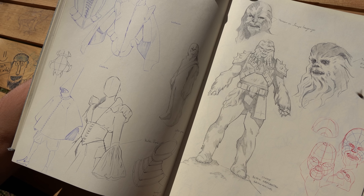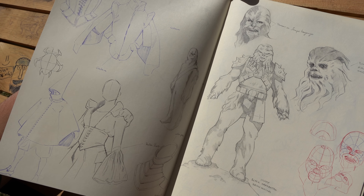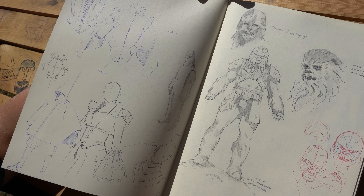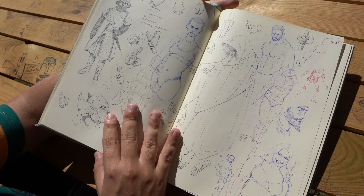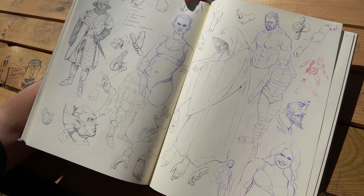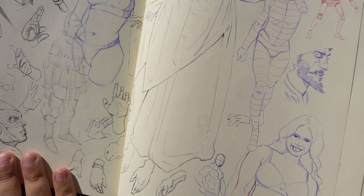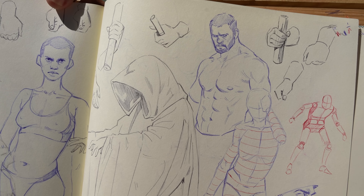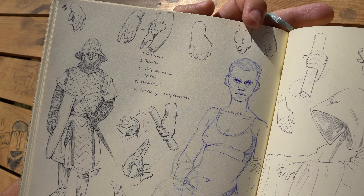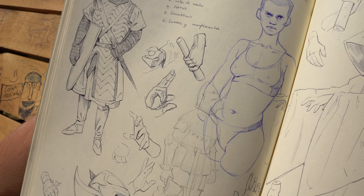The important thing is just to understand things — clothing, textures, structure again. The more you understand, the more fun you're going to have. You can get messy too — you could have a bad day and not want to be organized. So you want to just draw and not care about the space or anything.